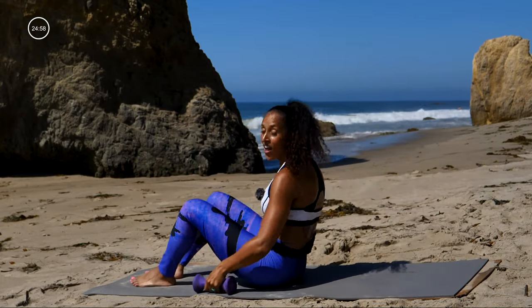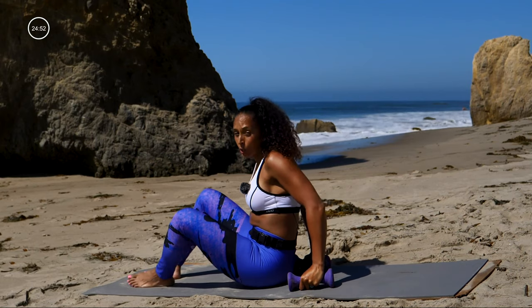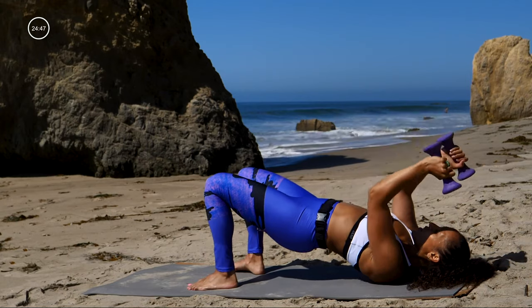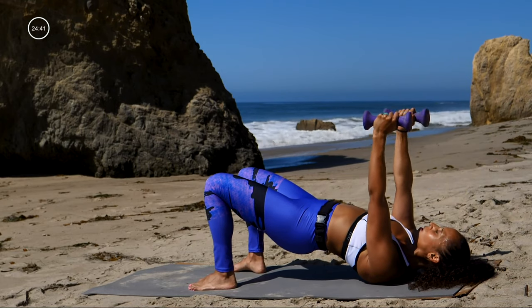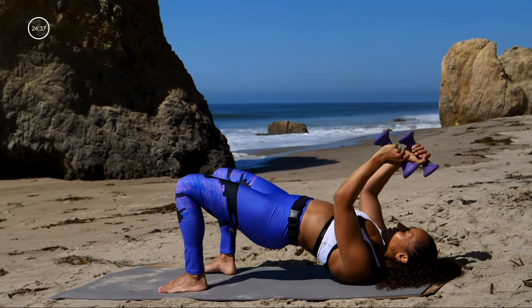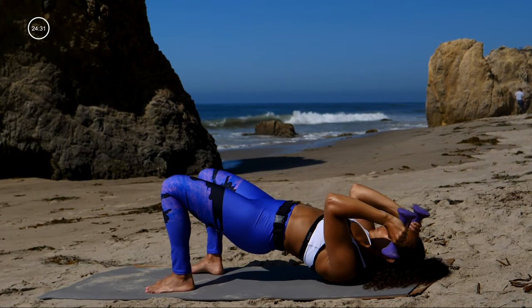And that's 30. Going on to the next move: glute bridge with the skull crusher — still staying down on the floor. You're going to glute bridge up and work those triceps. Ready, here we go — bridge up, drop the dumbbells towards your forehead along the sides of your face, and then straighten those arms. Those butt cheeks are glued into place — you're holding them up nice and high. You're not dropping them — your arms are moving through your elbows.